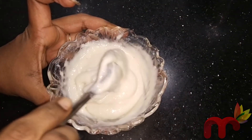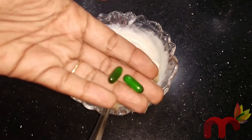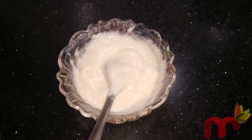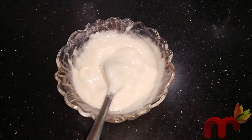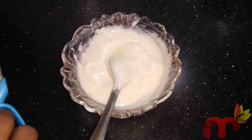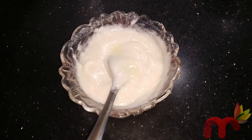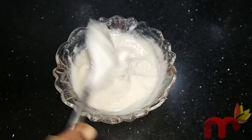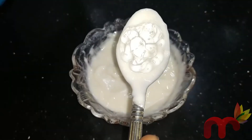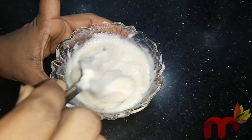Coconut milk can help prevent skin damage. The Vitamin E capsule is also great for the skin — it can help with brown spots and remove them from the skin. Aloe vera gel also cleans and adds moisture. It helps with acne on the face and gives a very natural skin.